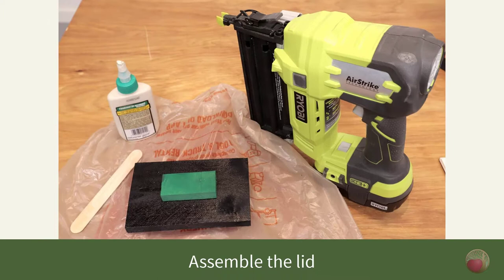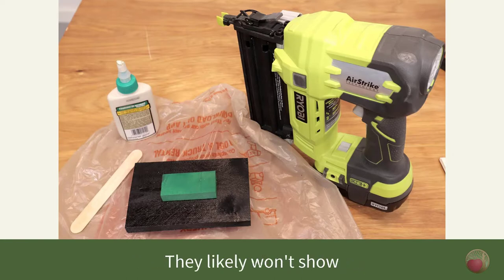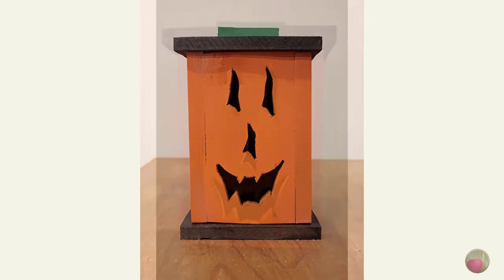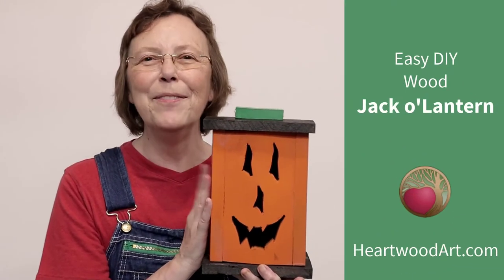Next we're going to attach the handle. Do a test fit of where you want that top green handle, spread glue on the bottom of it and attach, then put in a couple of brad nails to hold it. Because there's a piece on the interior part of the lid, you'll have to nail from the top through the handle — but it's not likely those little nails will show in that green paint. And there you have it: your wood jack-o-lantern. Add your light source to the inside and enjoy!